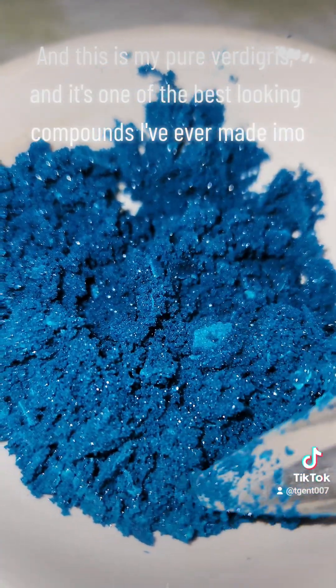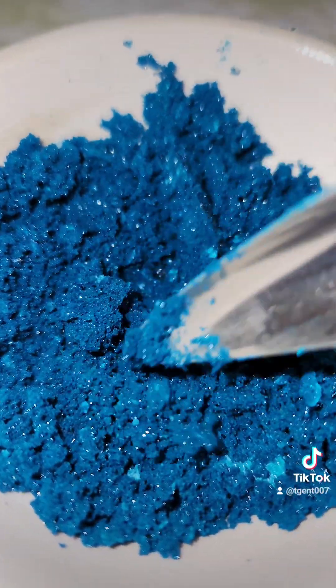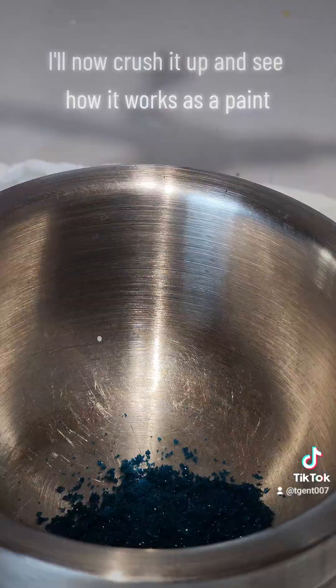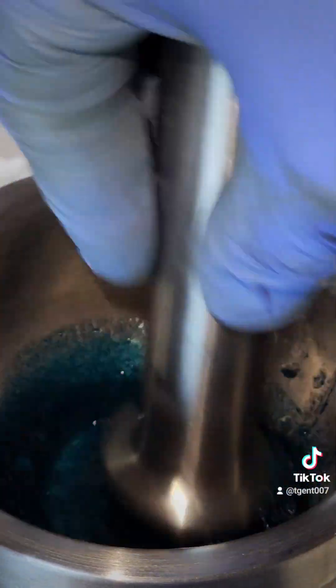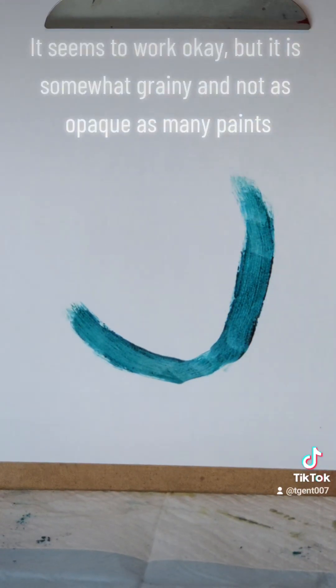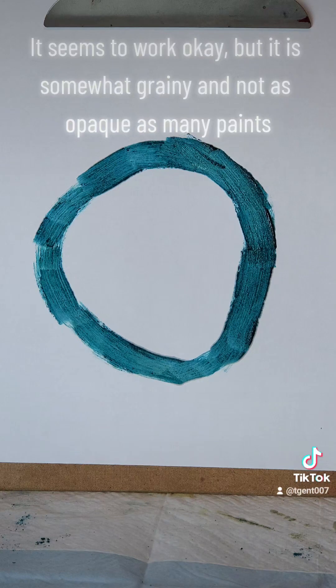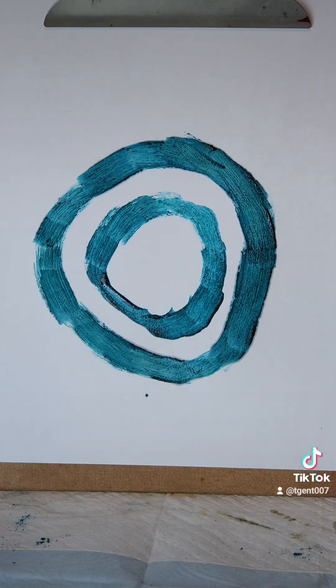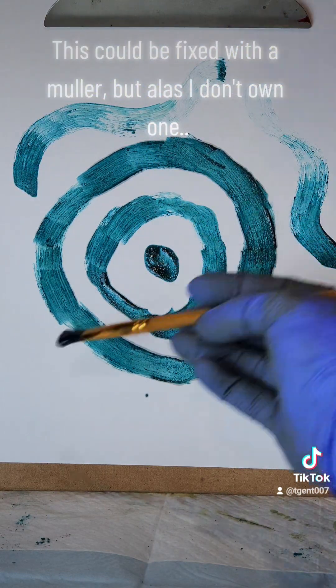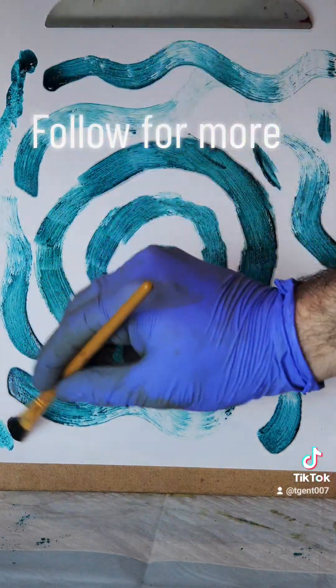And this is my pure verdigris, and it's one of the best-looking compounds I've ever made. I'll now crush it up and see how it works as a paint. It seems to work okay, but it is somewhat grainy and not as opaque as many paints. This could be fixed with a muller, but alas, I don't own one. Follow for more.